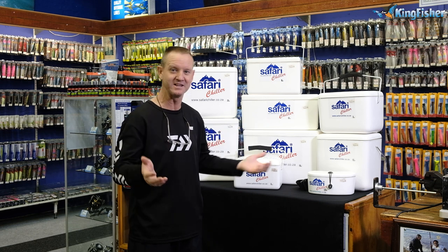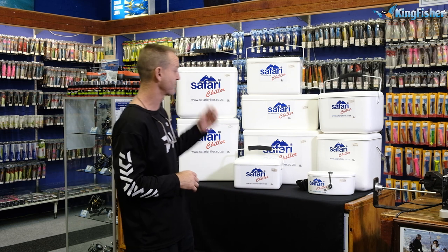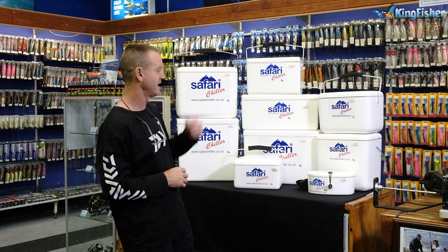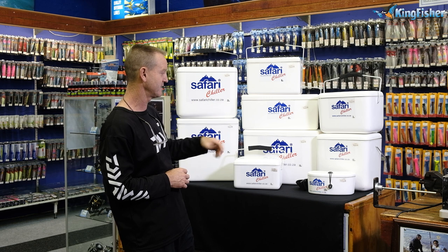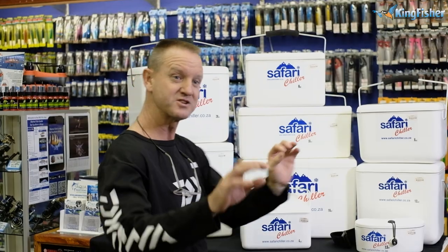Just run through what we have in our Safari Chillers — we work with literage. We start off with our kidney one at one and a half liters, then we've got the four liter, six liter, eight liter, ten liter, twelve, eighteen, twenty, and twenty-five.